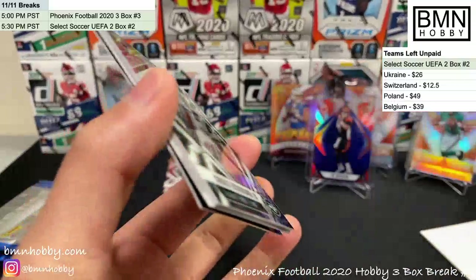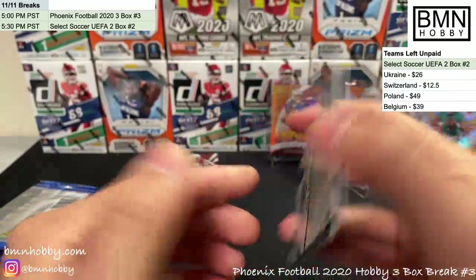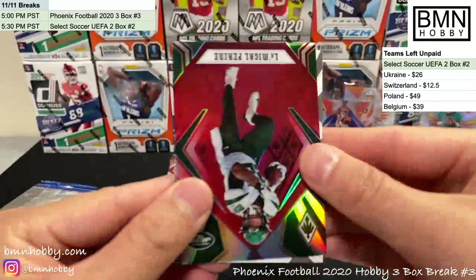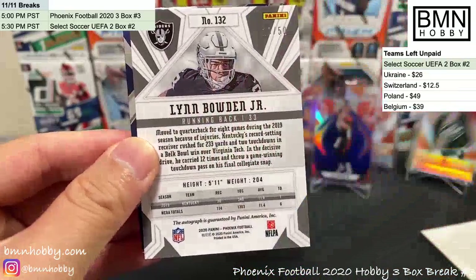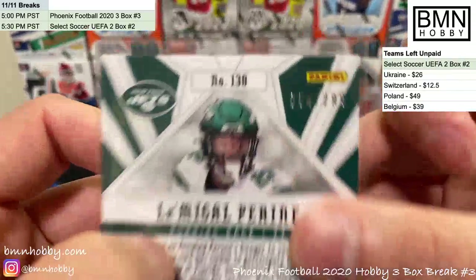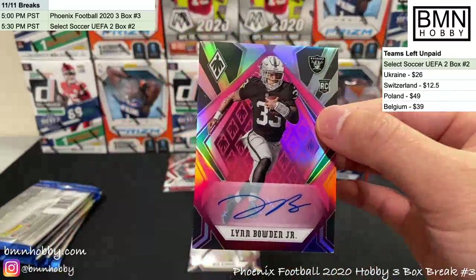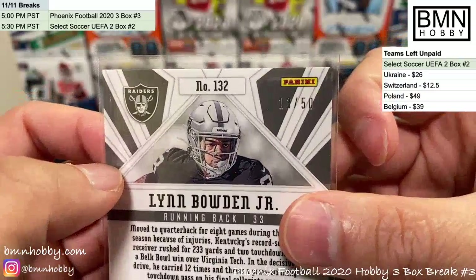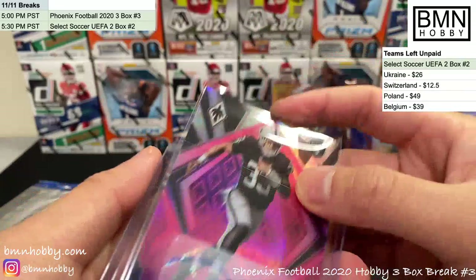Yeah, I haven't seen much of the blue parallel before — very nice looking. DeAndre Hopkins, LaMichael P. Ryan red numbered 54 of 299. And our last auto — for the Raiders, hoping for Ruggs — it's Lynn Bowden again! Lynn Bowden Jr. pink, 13 of 50. The Raiders definitely had a great break — whoever bought the Raiders, you're killing it!